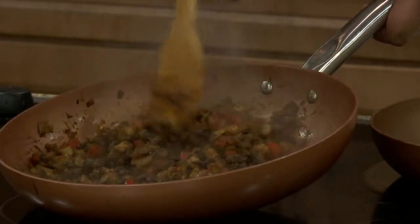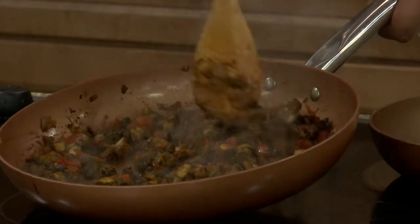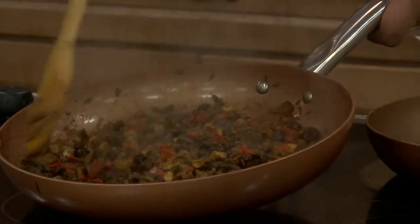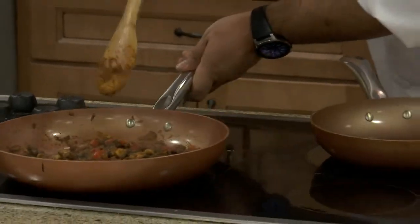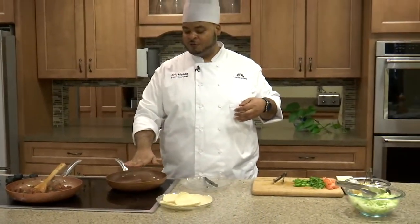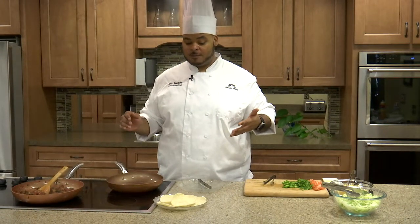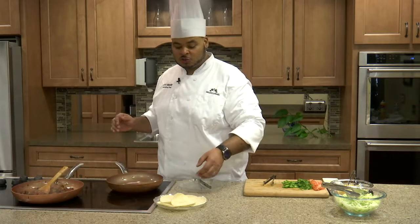You'll know by the smell — you can smell that cumin and that chili powder just coming out of it. We'll set that to the side while it's still nice and hot. I went ahead and placed a fresh pan over here on the heat, and since we're ready to build our tacos, we're going to go ahead and toast off our corn tortillas.